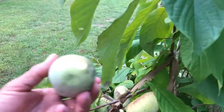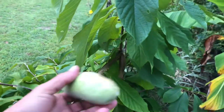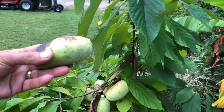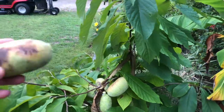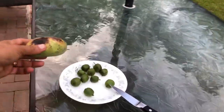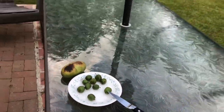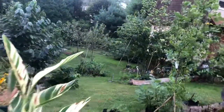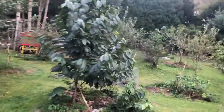Oh, the smell of the pawpaw fruit is so amazing — you just have to have one of these in your house. The whole house is going to be filled with this fragrance. I'm going to put this over here with the other fruit and keep on going.